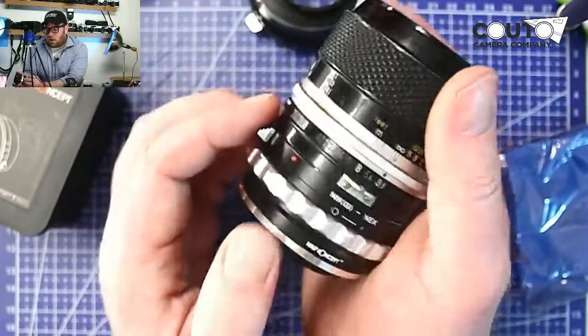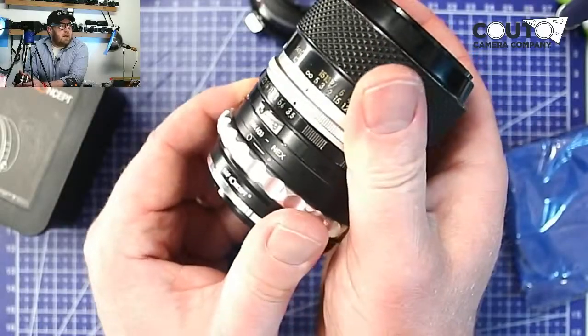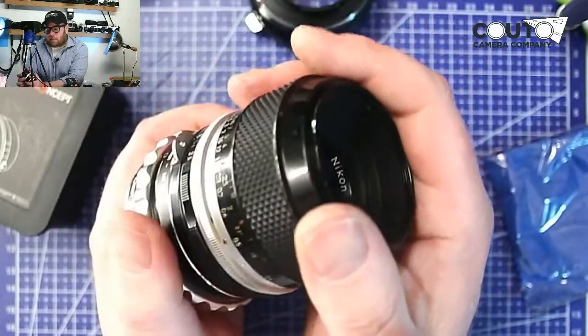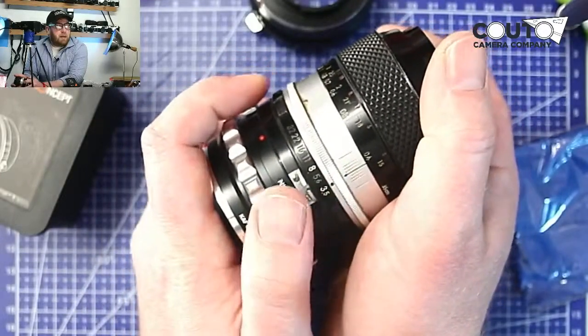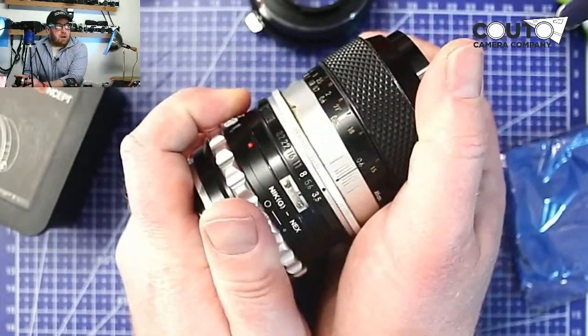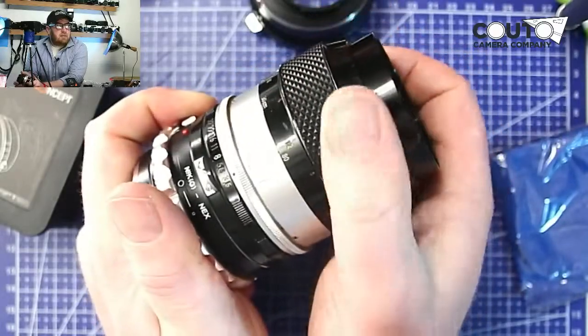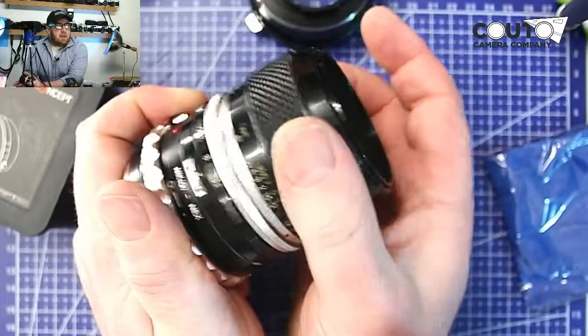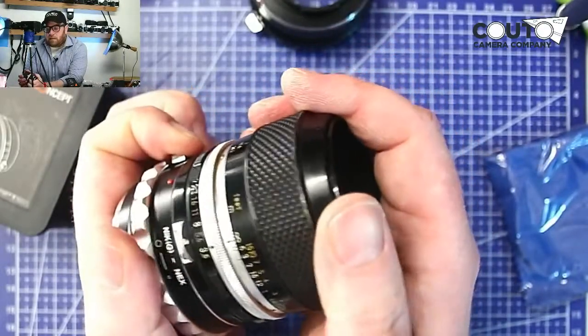Please do check out the store to get your adapters. We have adapters for Nikon, Canon FD, Minolta MD, M42, M39 thread mount, and so many different types of adapters for Sony E-mount, Fujifilm FX, and Micro Four Thirds.